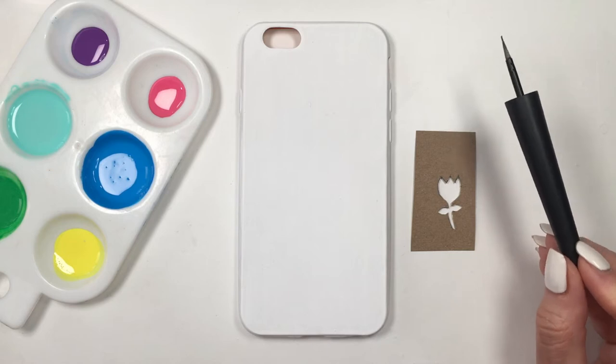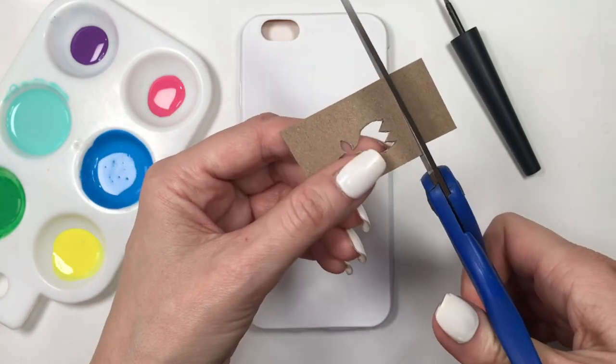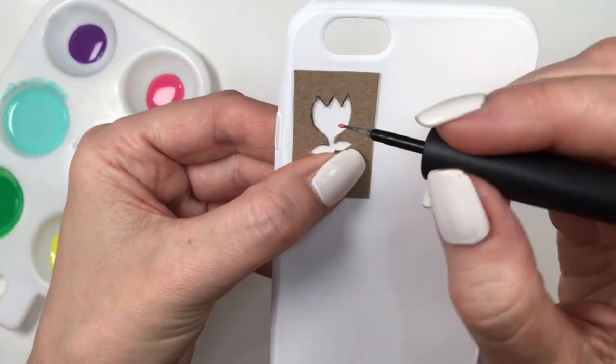I'm also going to be using this brush. I do have a DIY showing you where I got this from. And I'm gonna be cutting my stencil even more — I ended up cutting it more actually.